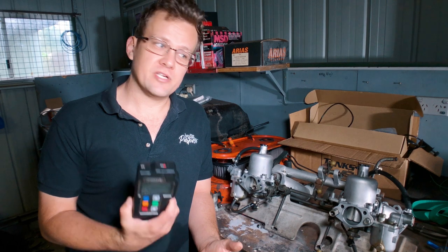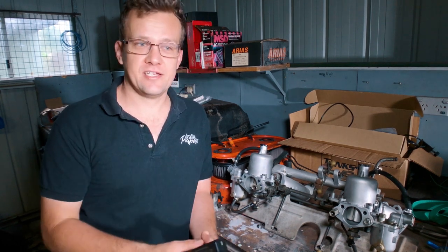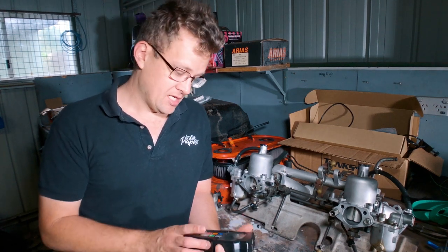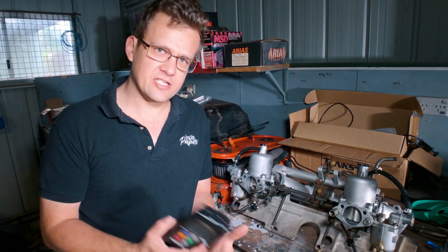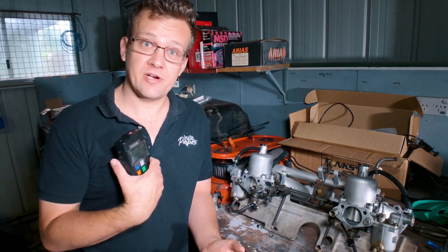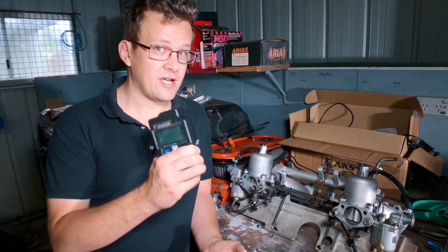It has analog inputs where you could log TPS or anything on a zero to five volt scale — you just configure it within the software, which is a very simple process. I don't think there's anything else that's a data logger like this for this cost, so they're very recommended. I've used it for a very long time, so that's my third recommended tool.